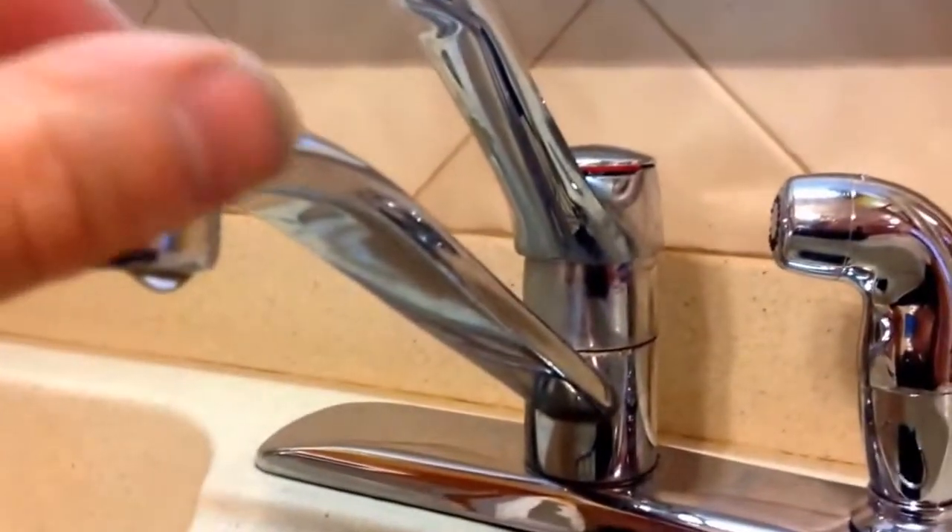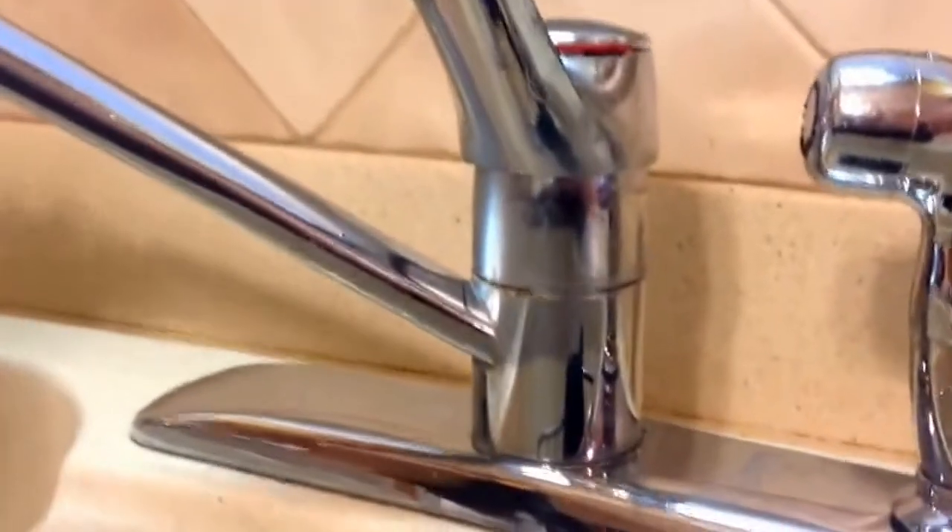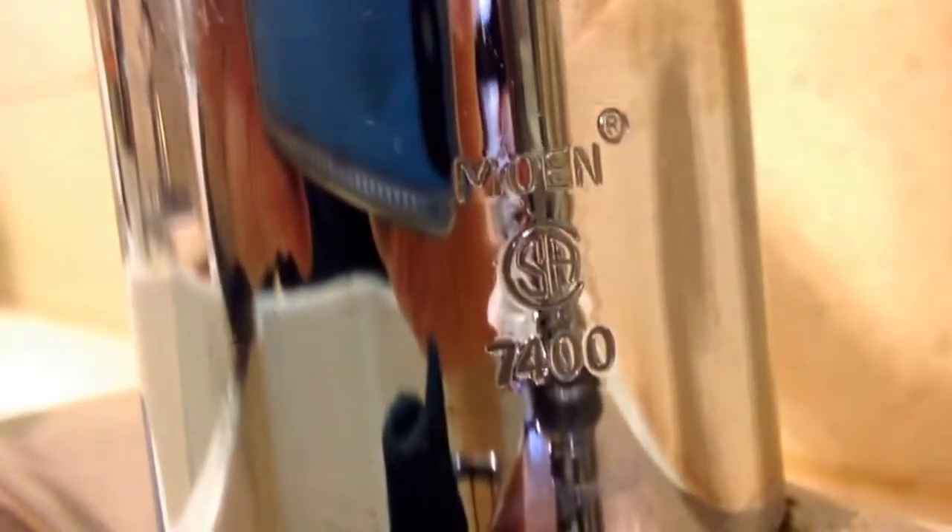In order to find out what the model is, you turn the faucet all the way over and you have your model number in the back here — 7400.